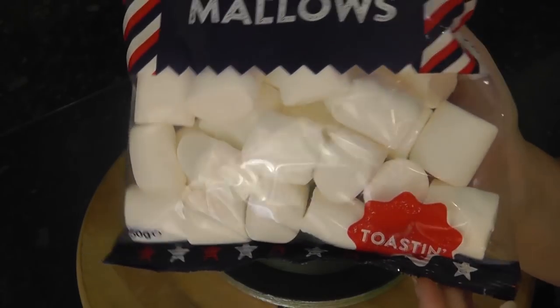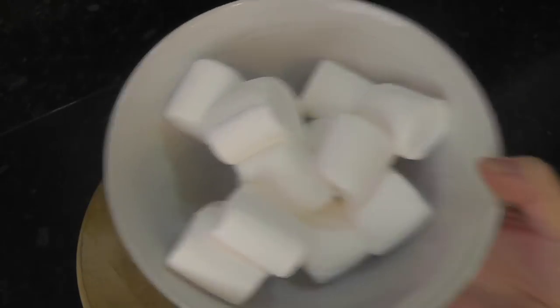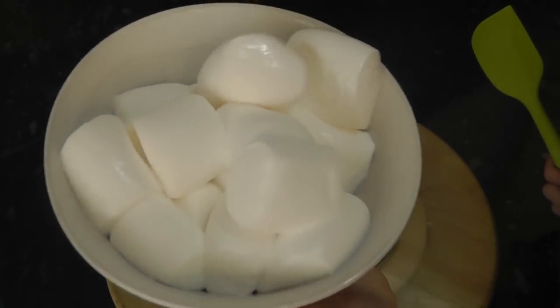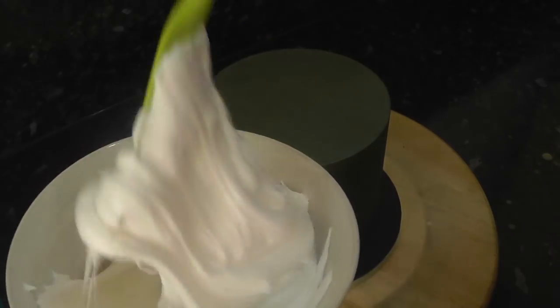Grab yourself some white marshmallows and add a big handful into a bowl. Put this in the microwave for literally 30 seconds — they will puff up and go all jellified. Stir them with a spatula to turn them into sticky spider webs.